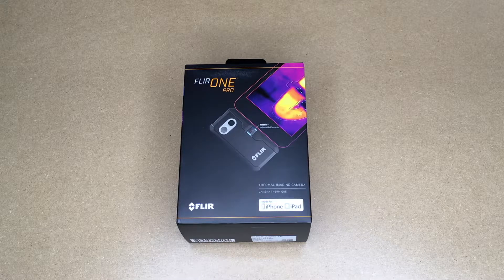Welcome. In this video I'm going to be taking a look at the FLIR 1 Pro thermal camera. If you find this video helpful, I'll put a link in the description on Amazon, and if you use that link it helps me out a little bit and doesn't cost anything extra.